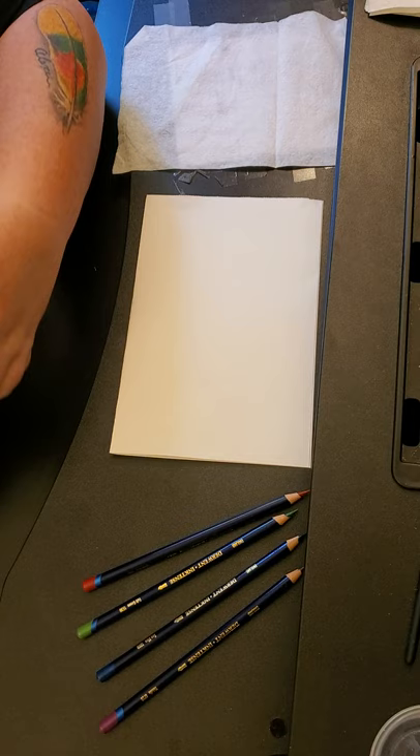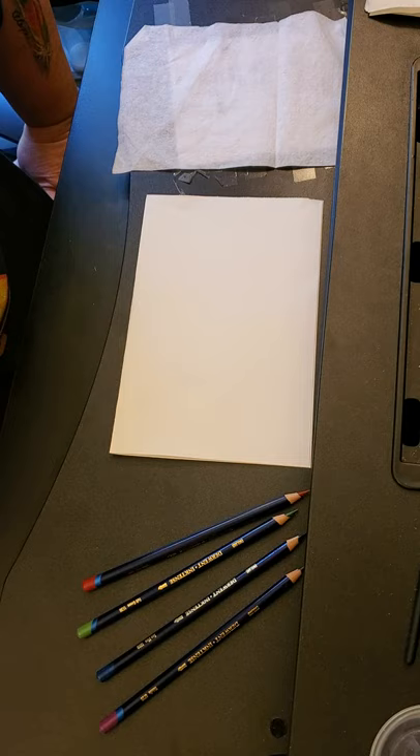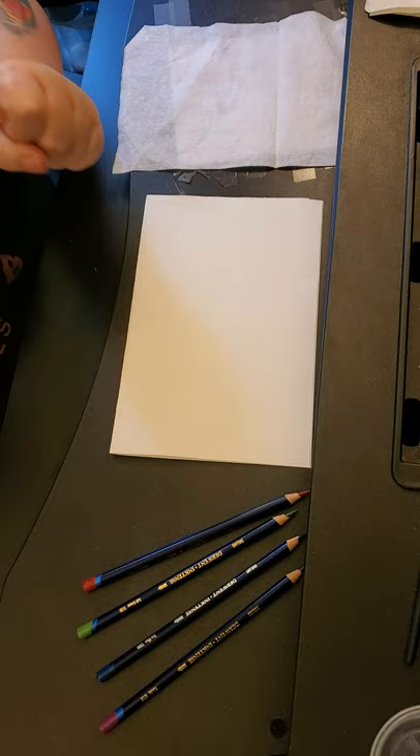These are all of the Derwent Inktense pencils — I got the 72-pack on Amazon. It was on sale. These are normally nearly $200 and I got them for $94.99. I had about $50 in Amazon reward points for using my Amazon card, so I got these super cheap and it was very worth it. I highly recommend them — they are going to take some practice for both me and you.